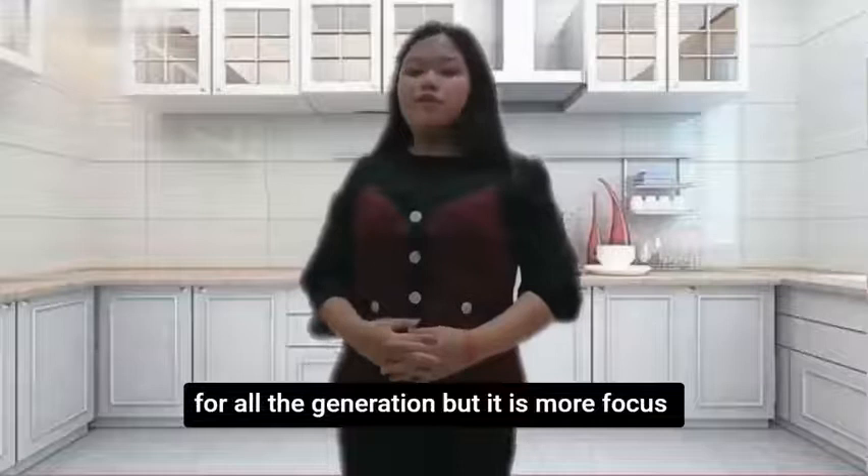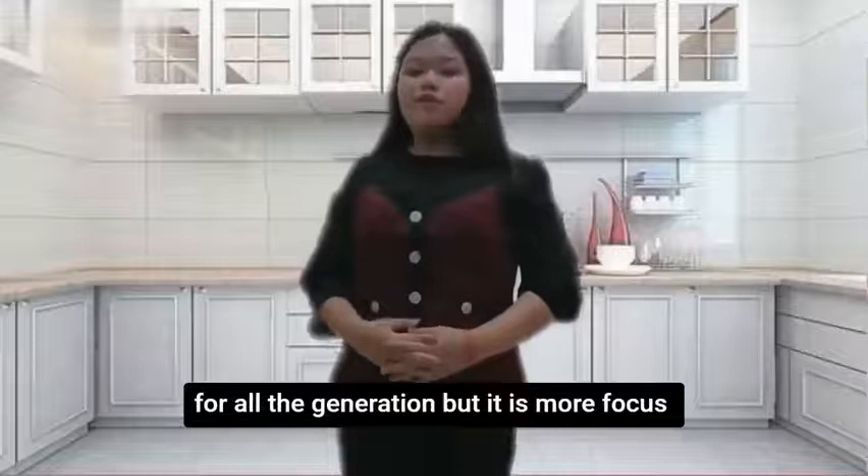Of course, my product is suitable for all generations, but is more focused on office workers who like to drink coffee or other drinks during work.